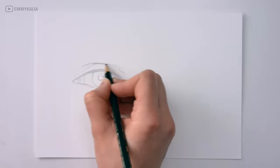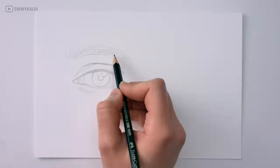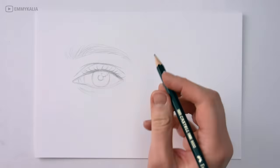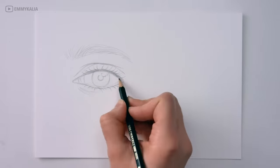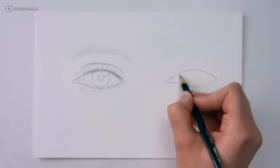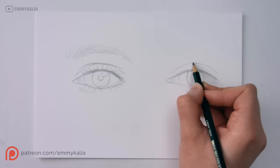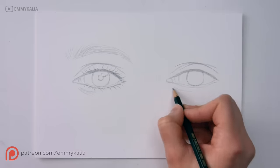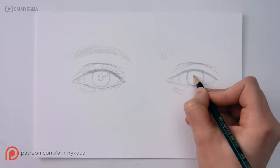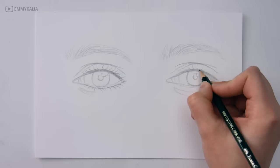I will draw the same two eyes so you can see the difference when we start shading. When you are sketching, you always want to use a light pencil like an HB because you want to be able to correct and erase easily if you need to. If you want to see me drawing this in real time with commentary and the reference photo available to download, you can go to patreon.com/anykalia or click the link under the video.